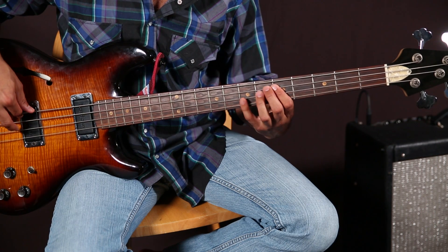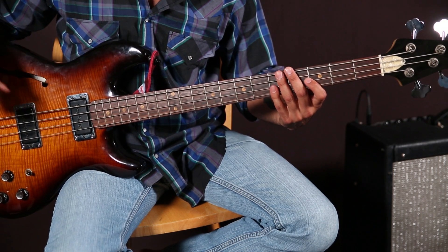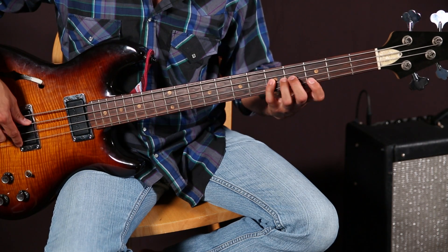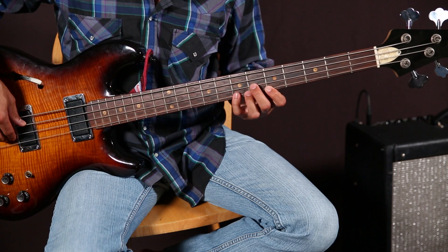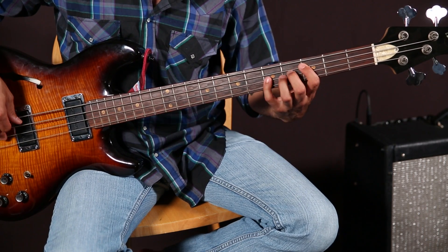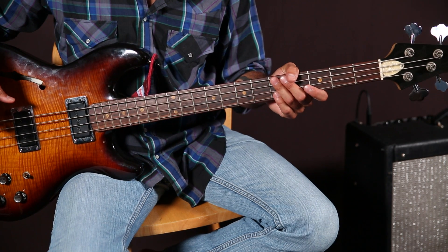Same thing on D, and then back down to that first chord, the G. Let me just play the groove for you a little bit slow and then bring it up to speed. And that's it — feel free to add your own little hiccups and have a good time.